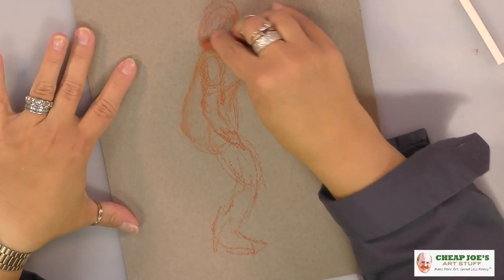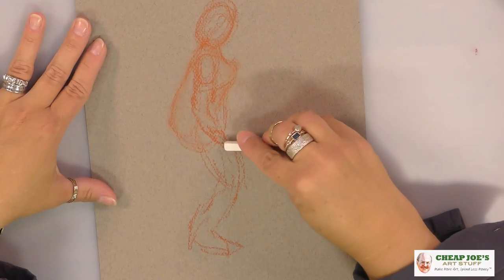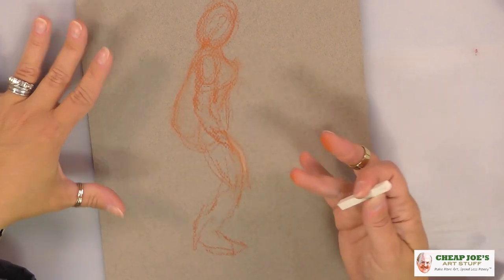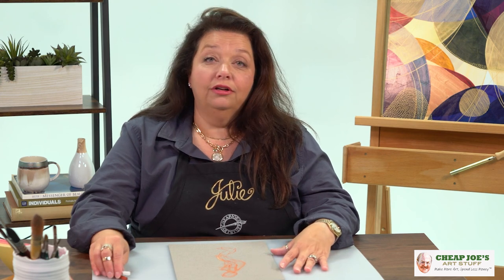A lot of times you're going to be using a color like this in coordination with a white to pick up highlights. It's very easy to blend — you can use a blender, but you've got ten fingers right here, which are the most convenient generally. Take a look at some really sensitive, beautifully done work with just Conti, don't be afraid, try some if you haven't already, and make sure you have them in your art arsenal. Get some Conti and we're sure you will enjoy.